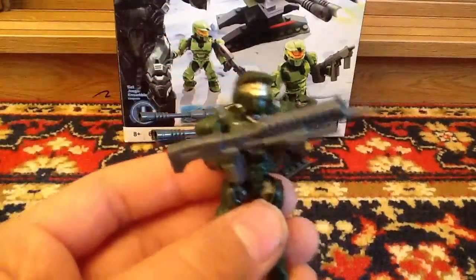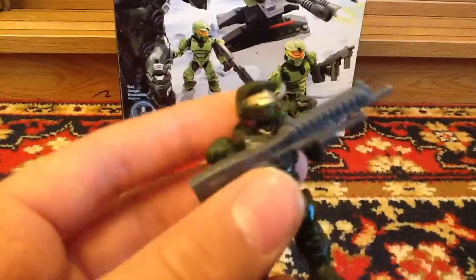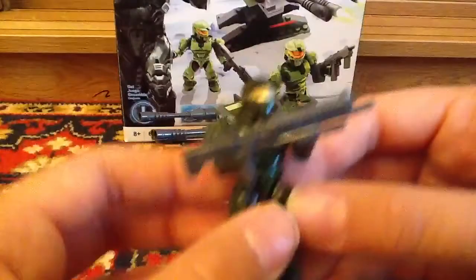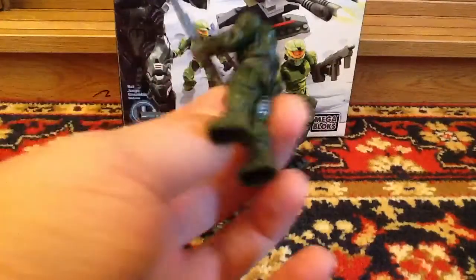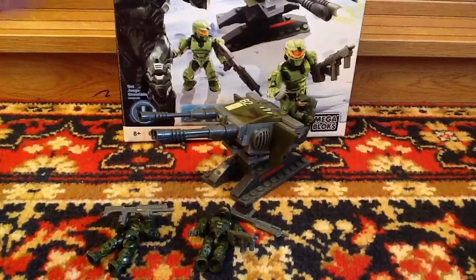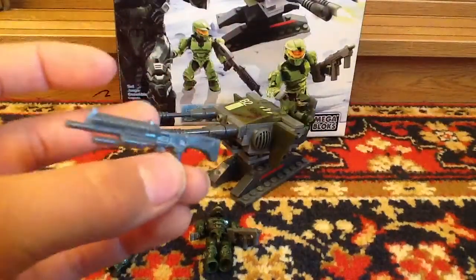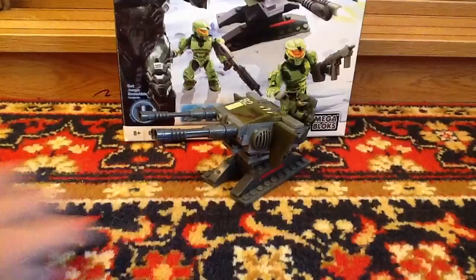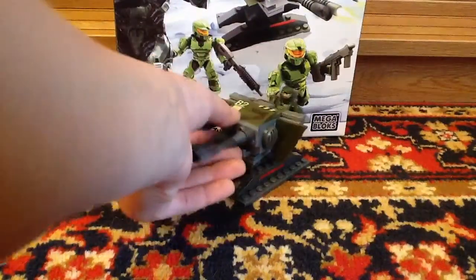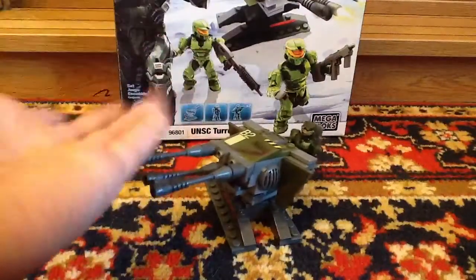Another UNSC Spartan comes with this shotgun thing. I don't know — I'm not really into guns — something like a laser shotgun. And you also get two of these guns in the set.